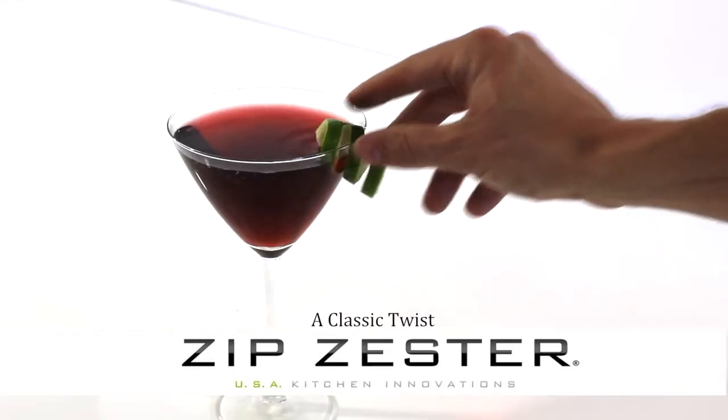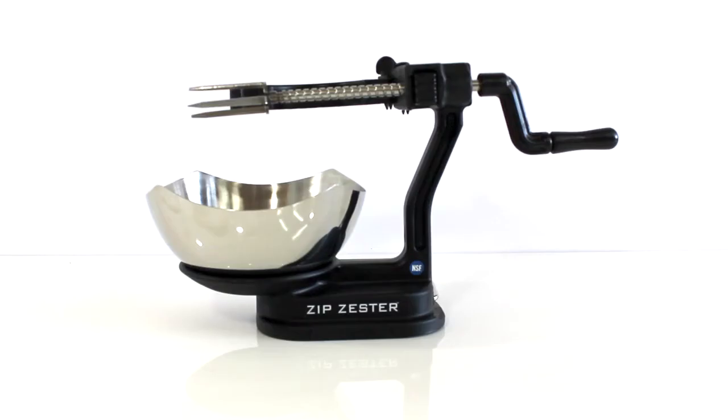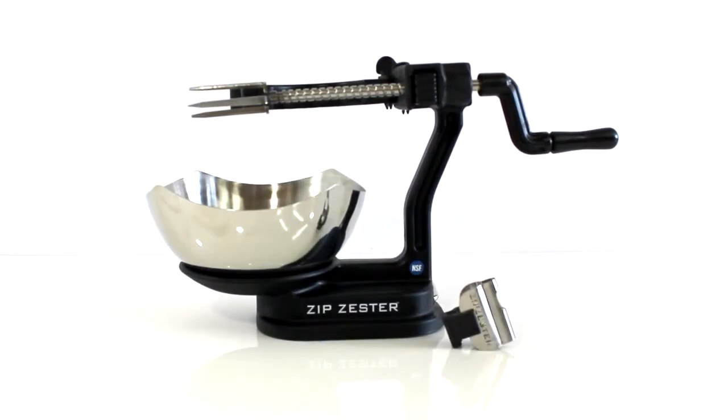A classic cocktail twist. You'll need your Zip Zester, a Big Twist Blade, and citrus.